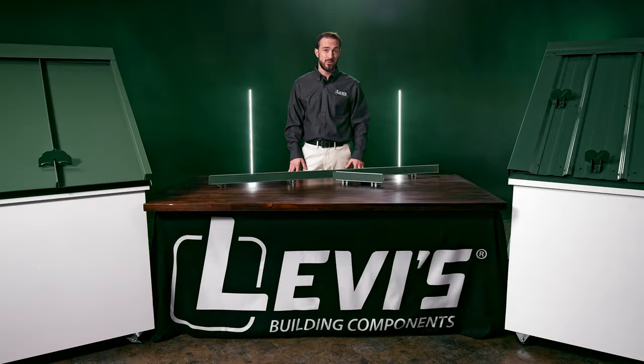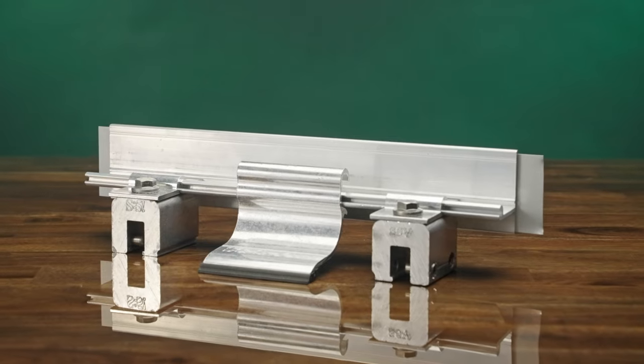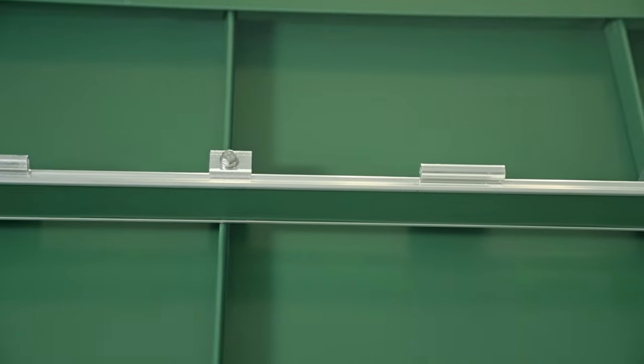Then there are continuous snow retention systems, also known as snow rails or snow fences. Typically these are aluminum rails attached to clamps or brackets above the eave of the metal roof, and are continuous for the entire length of the roof.